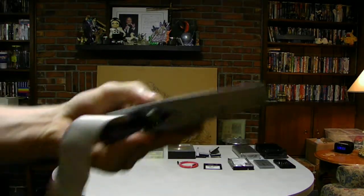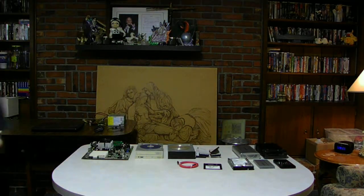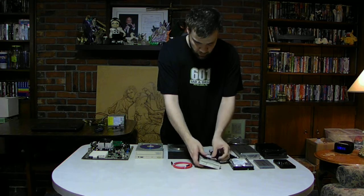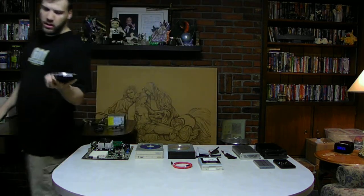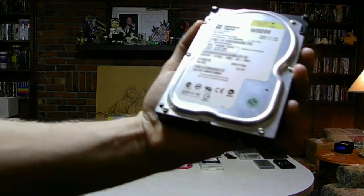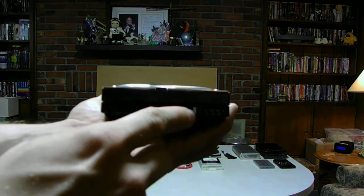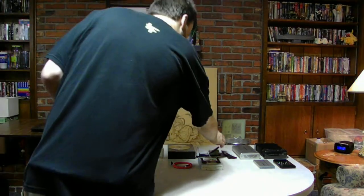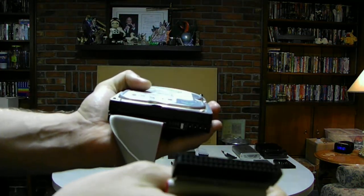Let's plug it in. You'll plug this IDE cable directly into the back of the drive and then into the motherboard. This is an IDE hard drive — an original digital hard drive. It's only a 20-gigabyte hard drive. Here's your 40-pin IDE, jumper pins, and also Molex for power. You'll take your IDE cable and plug it into the back of the hard drive, then plug the other end into the motherboard.